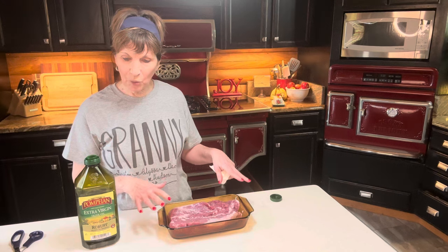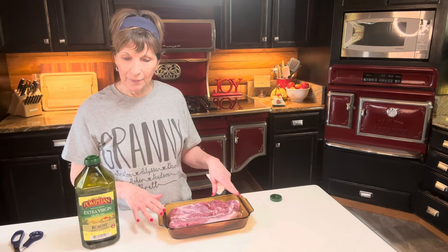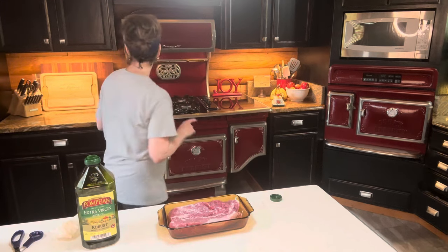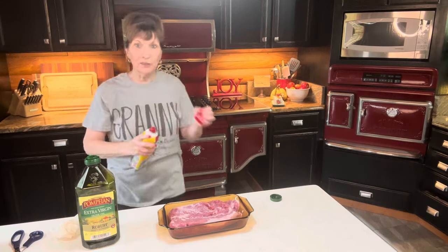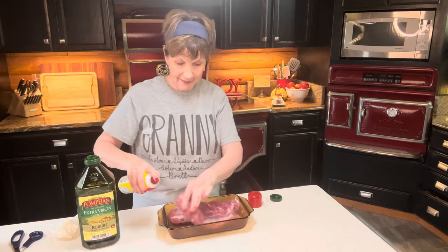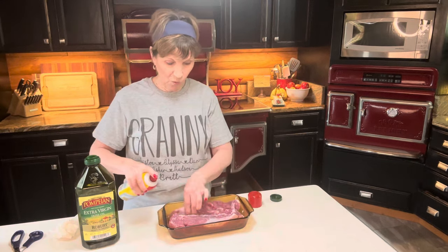We're going to place the pork on a lightly greased baking sheet and brush it with oil. I need to lightly grease that — haven't done that yet. I'm reading the recipe as I go; I have not made this before, but the family said it was wonderful.